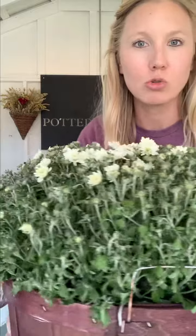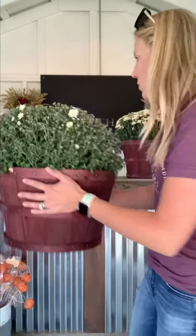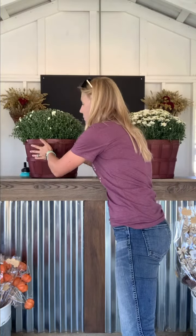When you see it starting to droop, you're going to want to water it. Mums require quite a bit more water than you might think. If you see it starting to dry out like this, I would highly suggest soaking it — you can set it in a tub of water or a plate of water for about 10 minutes and then take it out.